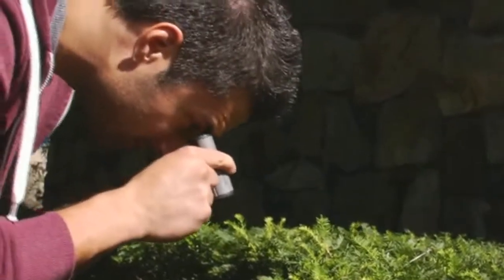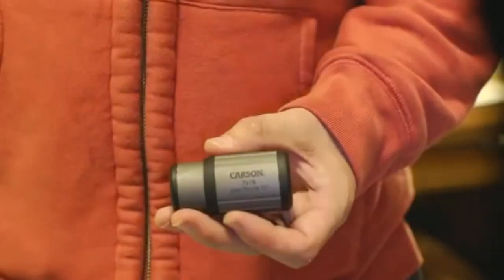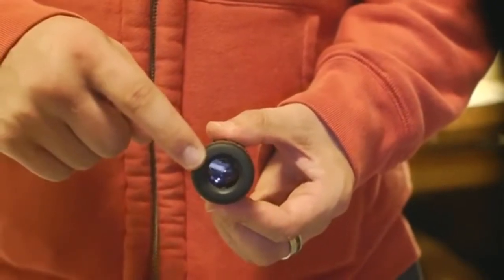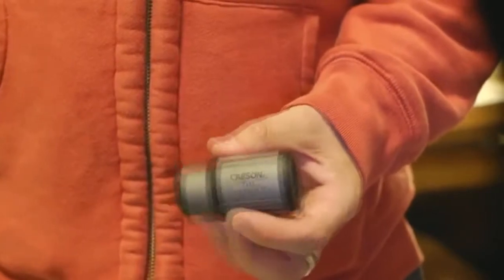We've also included a carrying case for added protection. A lot of monoculars are only capable of seeing things in focus from a far distance. But with the Close-Up, you can now see objects in sharp, crystal clear detail from up to 10 inches away. The lenses on this device are fully coated. A fully coated lens helps reduce glare and helps with light transmission, making your images brighter and clearer.